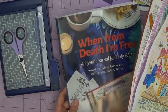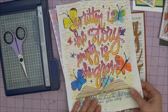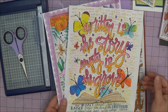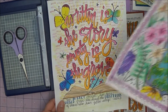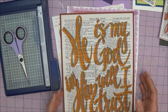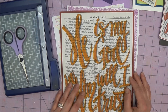Here I have taken some pages from the 'When From Death I'm Free' hymn journal and I've just cut them out of the book. I'm going to make them into a digital JPEG file. I do happen to have a scanner at home, so I just scanned these pages and this other piece of art that I also finished — not from the book — and turned them into a JPEG file.